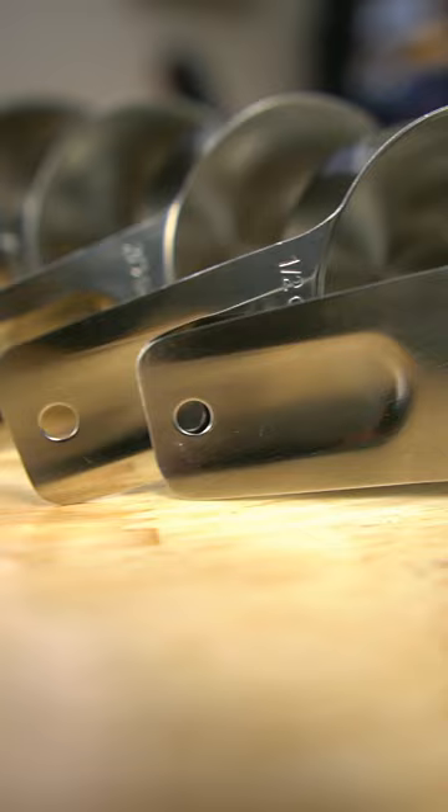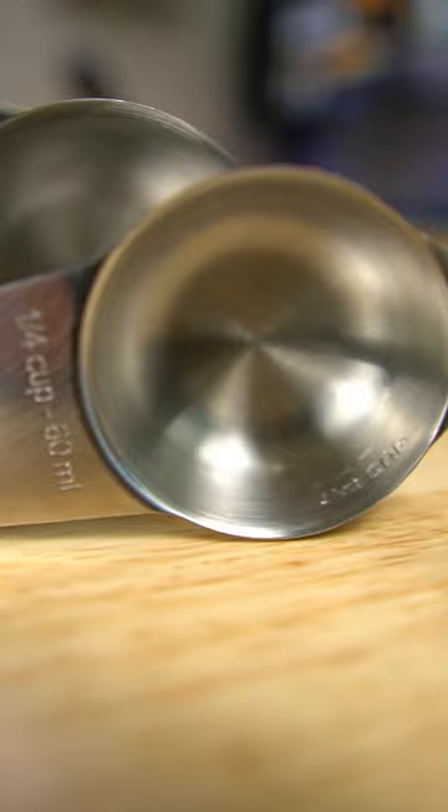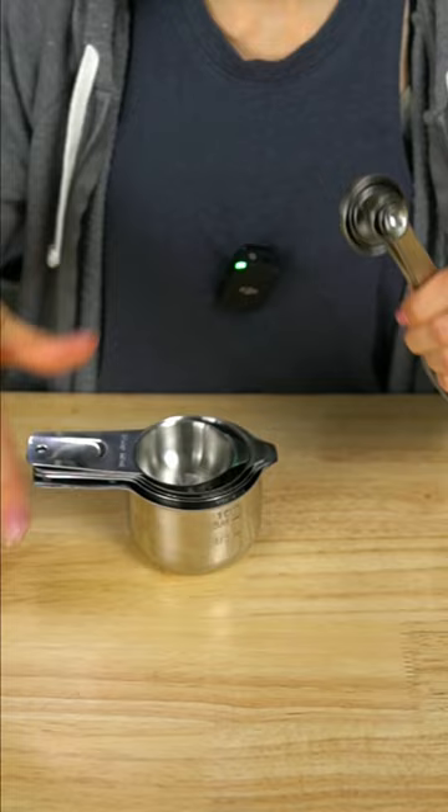I used to have a set of old plastic ones, and this is such a step up. As you can see, they all nest into each other perfectly, so it saves a lot of space in your drawers. It also comes with little hooks so you can keep them all together.